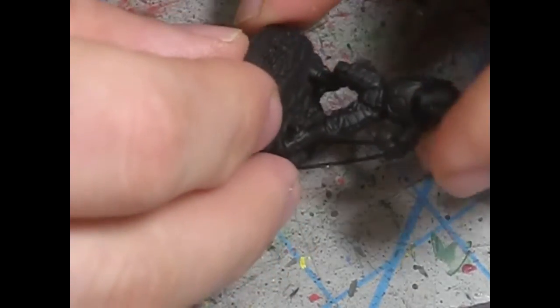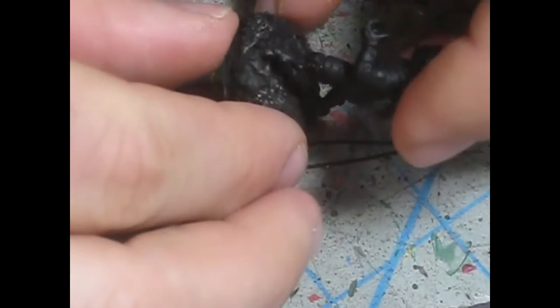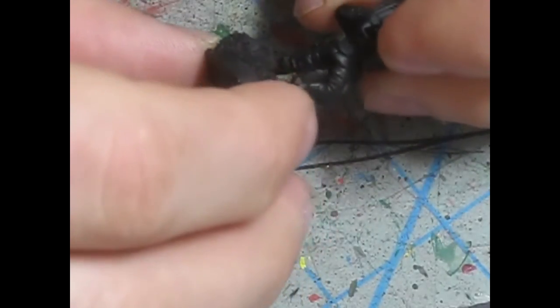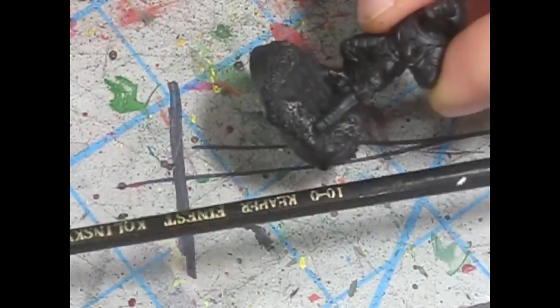So, Tau Fire Warrior — very small model with a lot of detail. The armor plates have ribbing just like the Space Marine plates, where they have cracks between the armor plates. So it requires a very nice fine detail brush. I use the Reaper Kolinsky 10-0 brush.